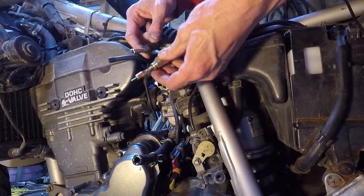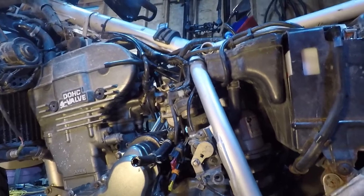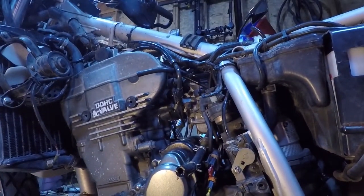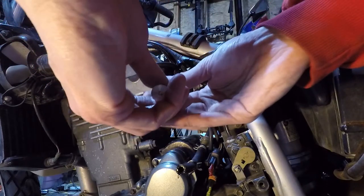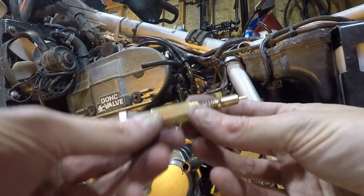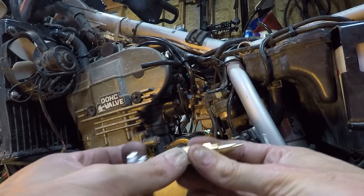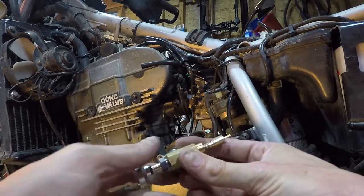I'm not sure if we need any Teflon tape on here — I'll just thread it in and see what happens. Let's take a look in there first. You can see where it threads into the carburetor — it's nice and clean. I think it just bottoms out in the hole, so I don't think we need any threadlock or Teflon tape. Before I put it in, I want to have a full understanding of how this thing works, because it does have a bit of drag. I want it to stay out on its own and then push it back in when the bike's warmed up.